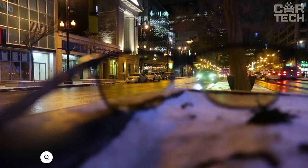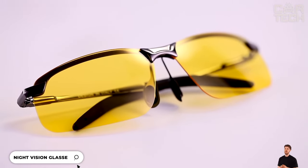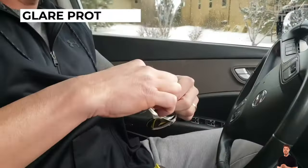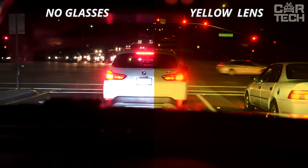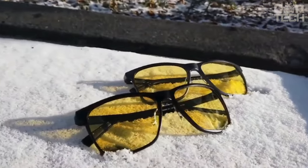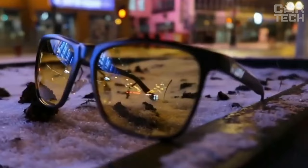Comfortable glasses for night driving — a real salvation for those who often drive in the dark. The lenses are polarized with a yellow coating that effectively blocks the glare of the headlights of oncoming cars while maintaining clarity of vision. The frame is made of durable polycarbonate and aluminum alloy, making it resistant to scratches. The glasses are fully tested for durability and can withstand years of active use — even after an accidental fall, nothing will happen to the glasses.